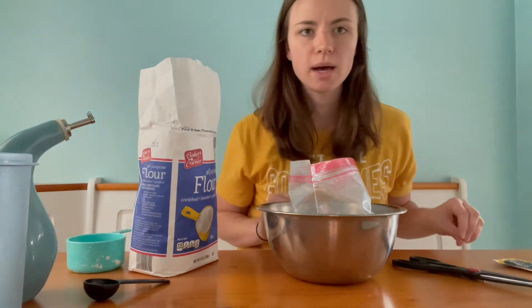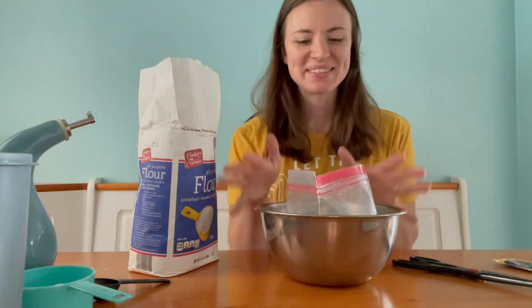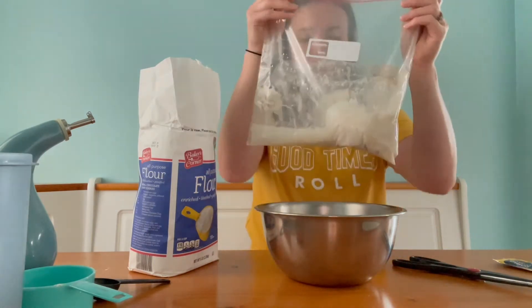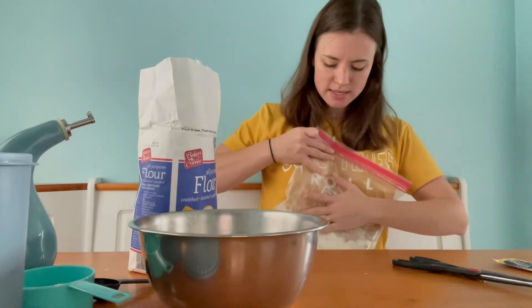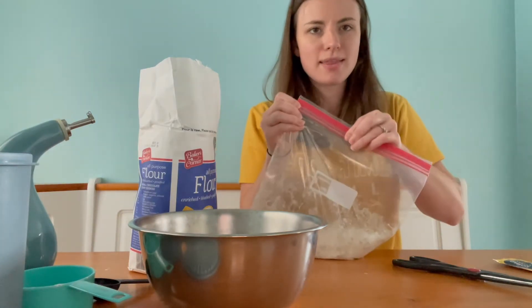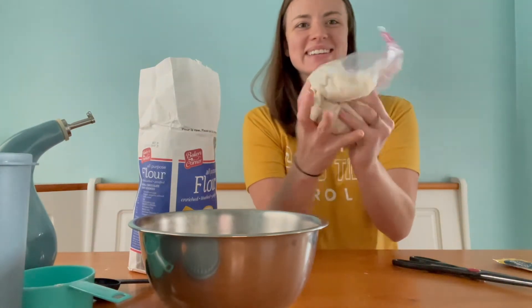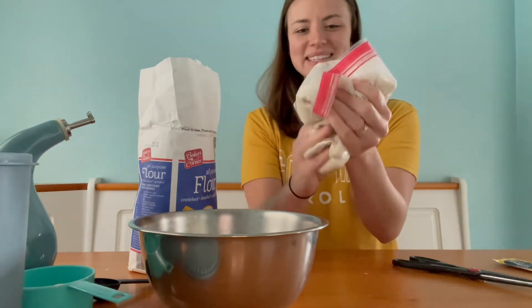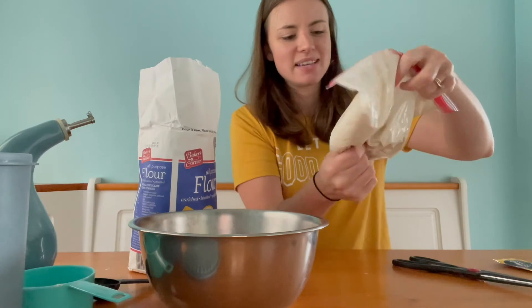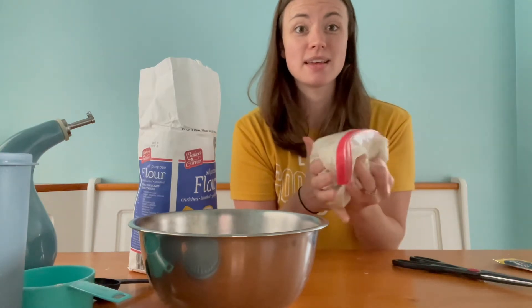Now add one cup of warm water — pause the video and go get your one cup of warm water. Okay, put your one cup of warm water in the bag with your flour, sugar, and yeast. Now pull the bag out of your bowl, squeeze out as much air as you can, and seal it up. Then this is the really fun part — we are going to mix it all up with our hands. Mix it really good. It feels nice and squishy! After you mix it up really well, let it sit for 10 to 15 minutes and then we'll move on to the next step.